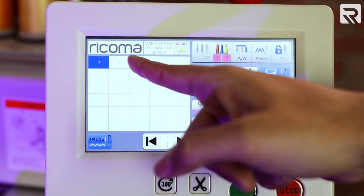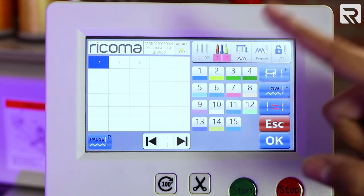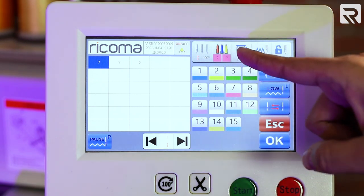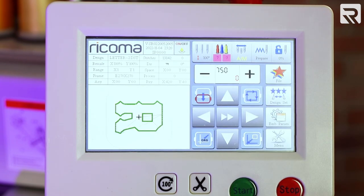We have the placement stitch, tack down, and then the satin stitch. Before we do that, we'll make sure that we set it to automatic manual. I'm going to hit OK and our design is selected.